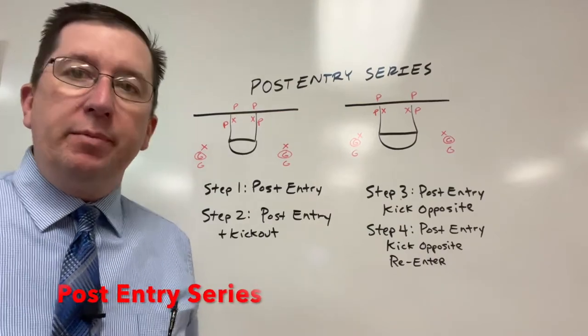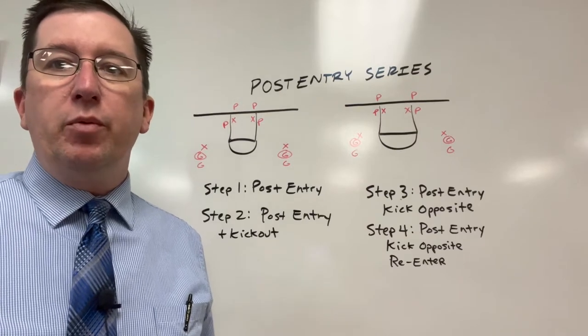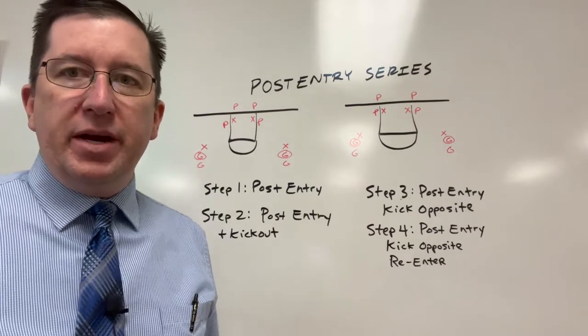Good morning, good afternoon, good evening. My name is Marty Plum and I am your host of A Pen and a Napkin Podcast, the weekly coaching clinic that you can carry around with you in your pocket. Welcome to this week's two-minute drill.